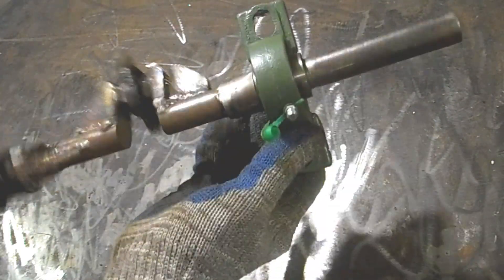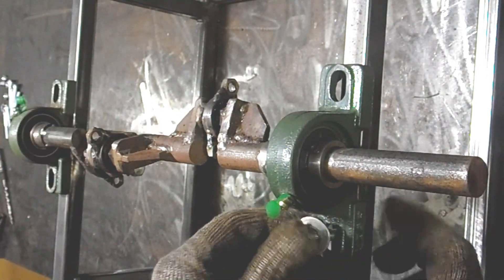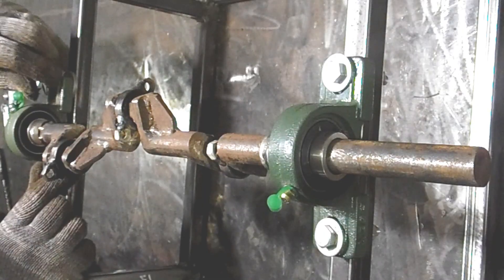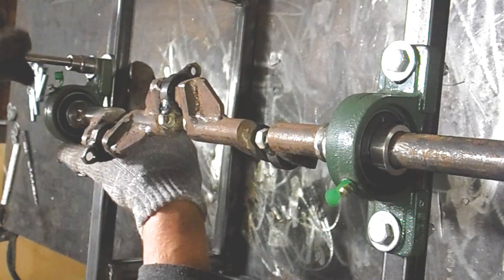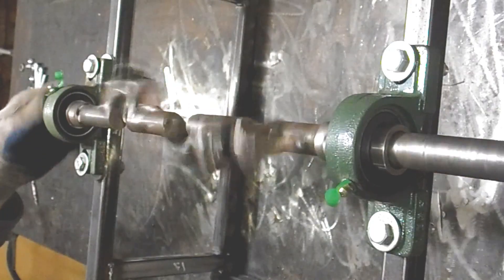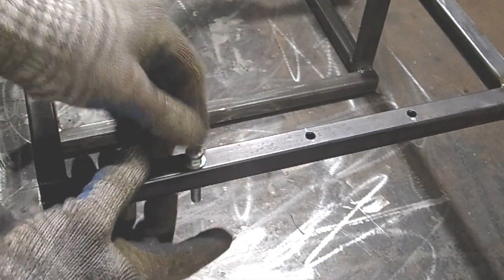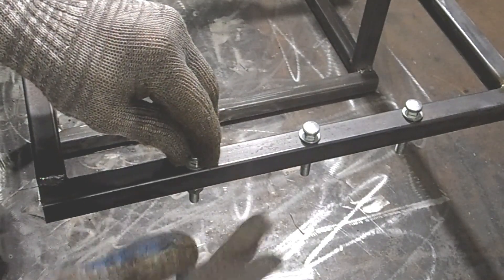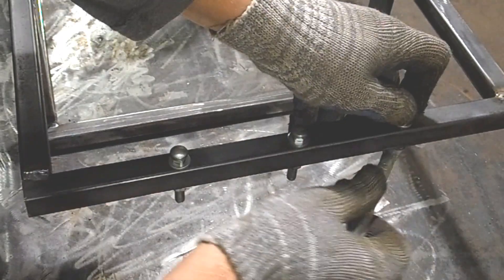I purchased two bearing supports specifically for this project — they fit the shaft perfectly. I install the supports together with the shaft on the frame of the free energy generator. I need to secure it all well; the shaft should be exactly in the center of the frame so the springs will do their job evenly. I drilled holes for fastening the second side of the springs — the alignment of all the holes is important here. I plan to fasten the springs to the frame using bolts.